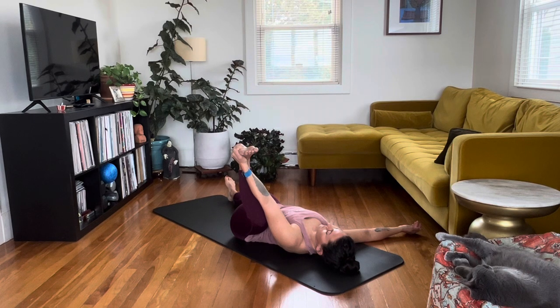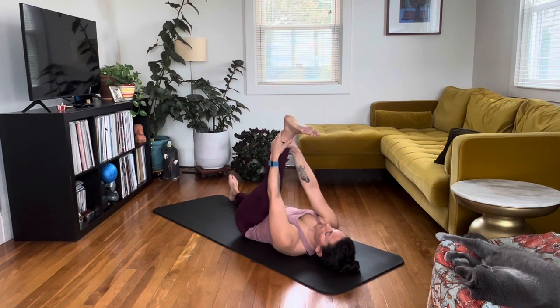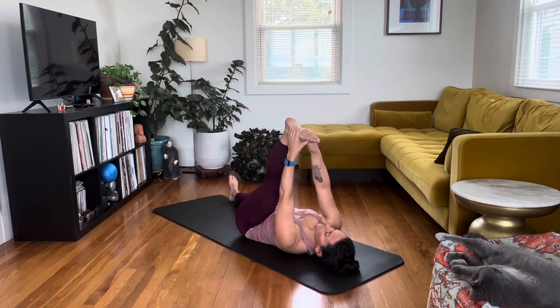From here you're going to slide the thigh in front of the ribs and extend the leg as much as possible. Keep that right leg glued to the floor — this is an active thing keeping the legs apart. Make sure that right knee isn't popping up and that you're straightening the left leg as much as possible. Grab the foot if you can, or use a belt or towel for assistance if needed.